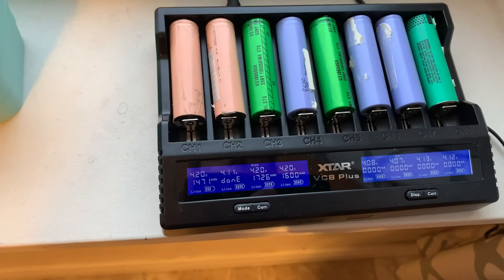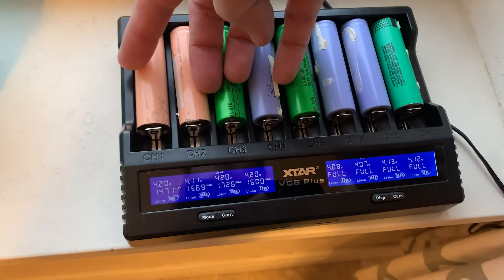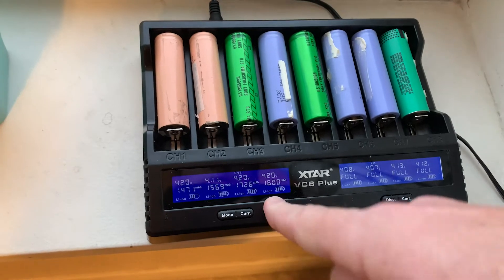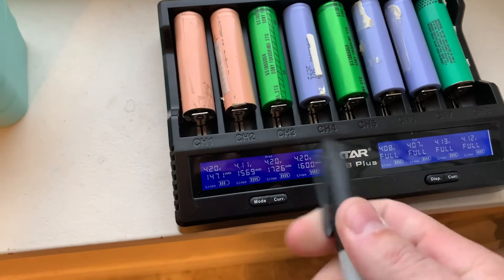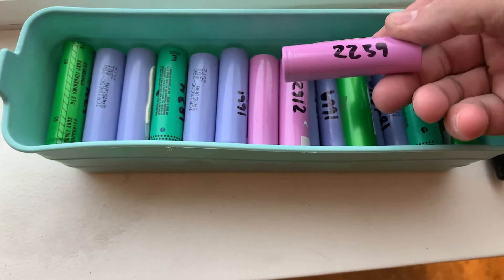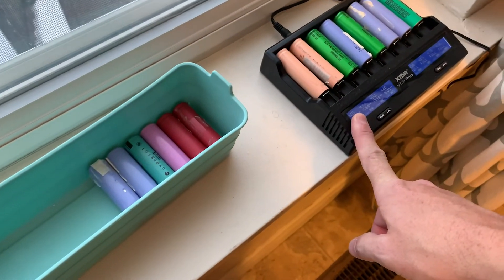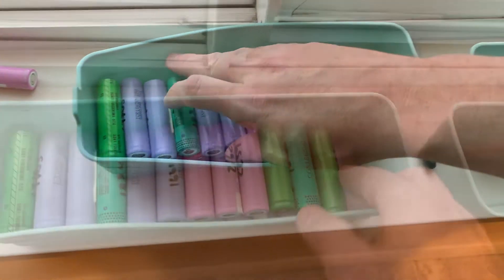My new process is pretty simple. I'll put four batteries in on this side — it'll charge them all the way up, discharge them all the way down, and then charge them back up unless I stop it, because I don't really care for them to be fully charged again. These guys look pretty close to being done, so I'll stop them now. But before I stop them, I'm going to write on them what their capacity is. Let's hop over here — you can see I've been already doing several batches.